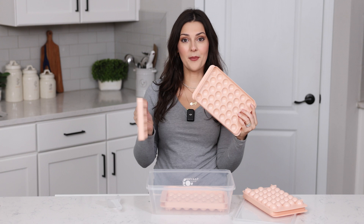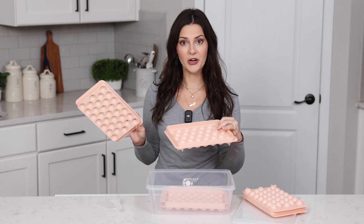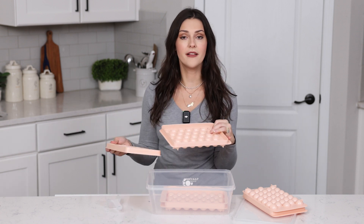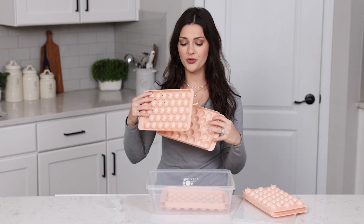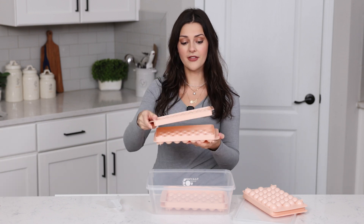Each tray comes apart and these are all molds to form the round ice cubes. All you have to do is fill them up with water and you can even put little pieces of fruit in each one if you want, or you could fill it up with coffee if you want to make iced coffee and put coffee ice cubes in your coffee. You can do so many different things with these trays and you just put them back together like this.